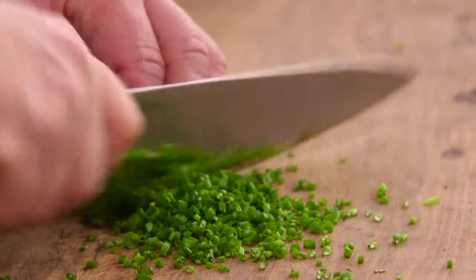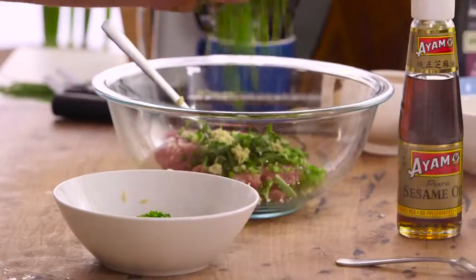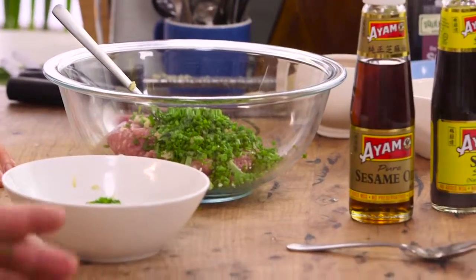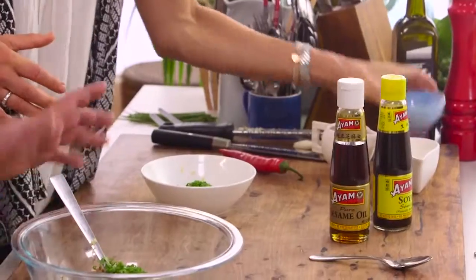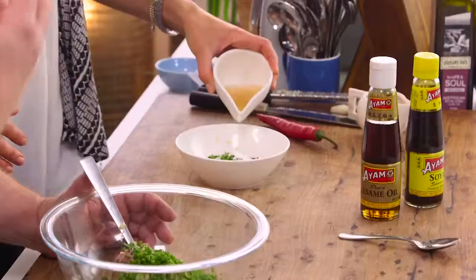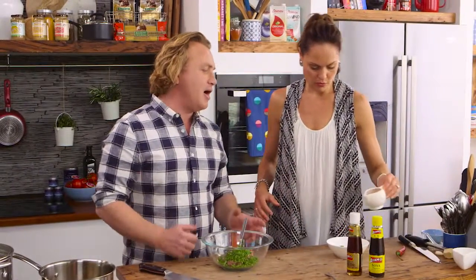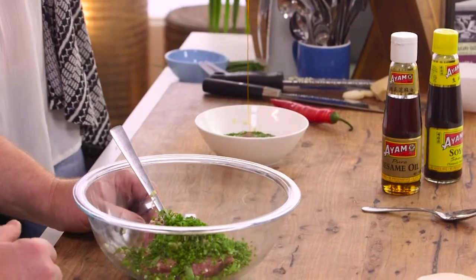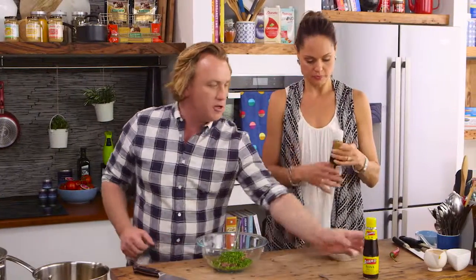The chives I'll chop nice and fine. I'll put some chives in the pork mixture and the rest of the chives in the sauce. Zoe, I'm going to get you going on the sauce. Sugar - about two tablespoons of sugar. I've got some vinegar there as well, nice for some sharpness. You've got some chilli oil there - about a quarter of a cup of vinegar and nearly a quarter of a cup of chilli oil.